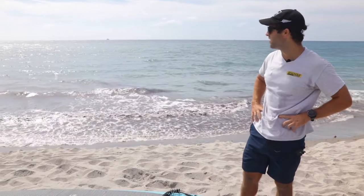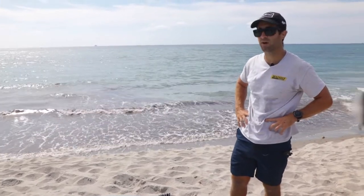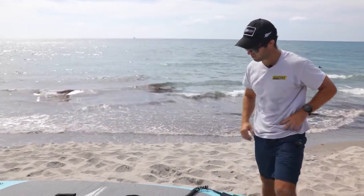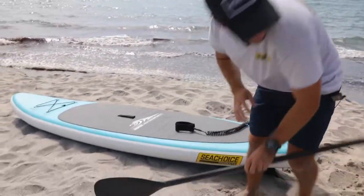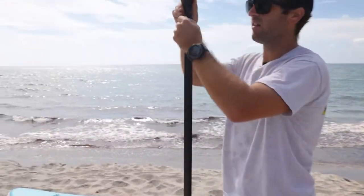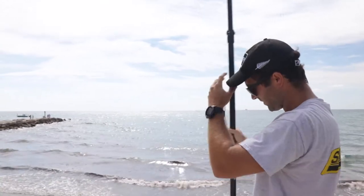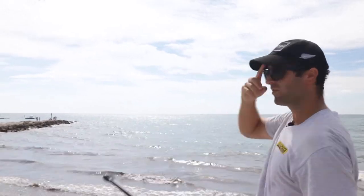There's a little bit of waves out here today — it's not flat as a lake, but it looks good enough to try out. So I'm going to grab the board, extend my paddle to a height that I like, probably about 72 inches, which is a little bit taller than me, and give it a shot.